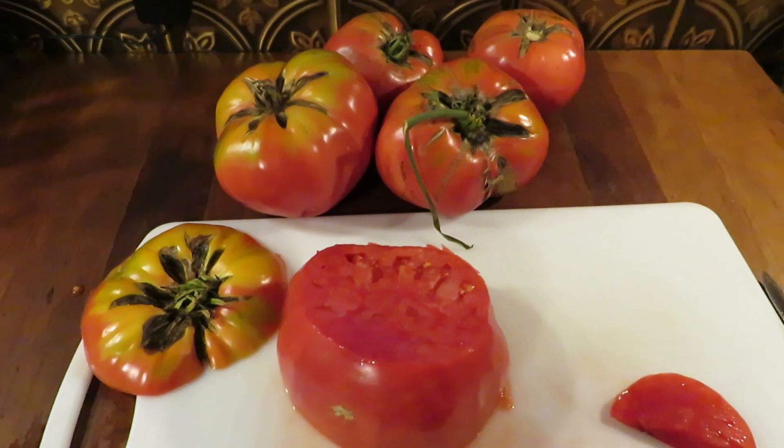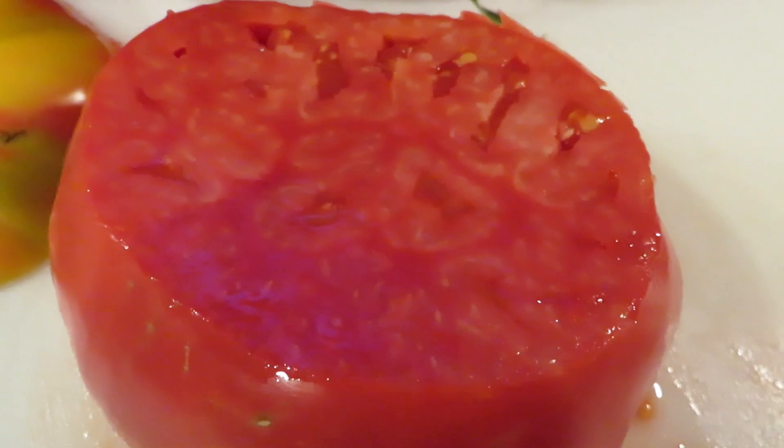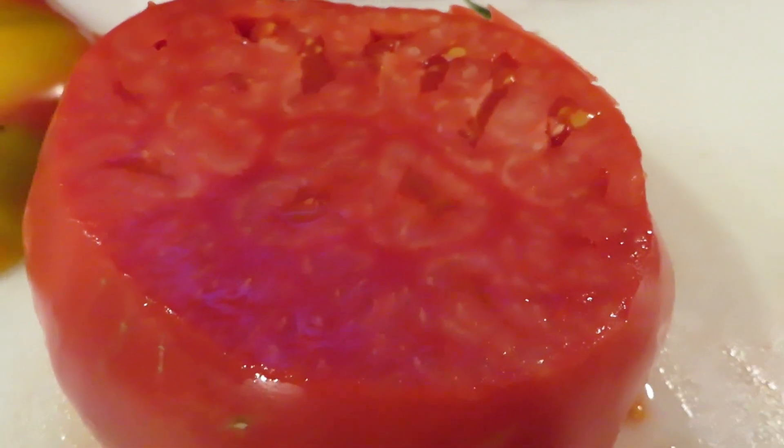So certainly a worthy tomato to include in your garden — heirloom, old variety. If you're looking for something like that, this one certainly fits the bill.